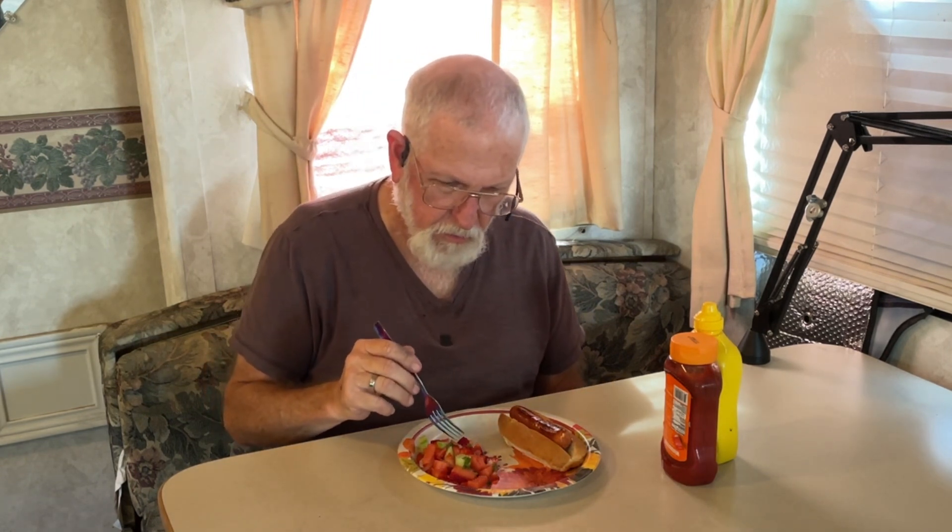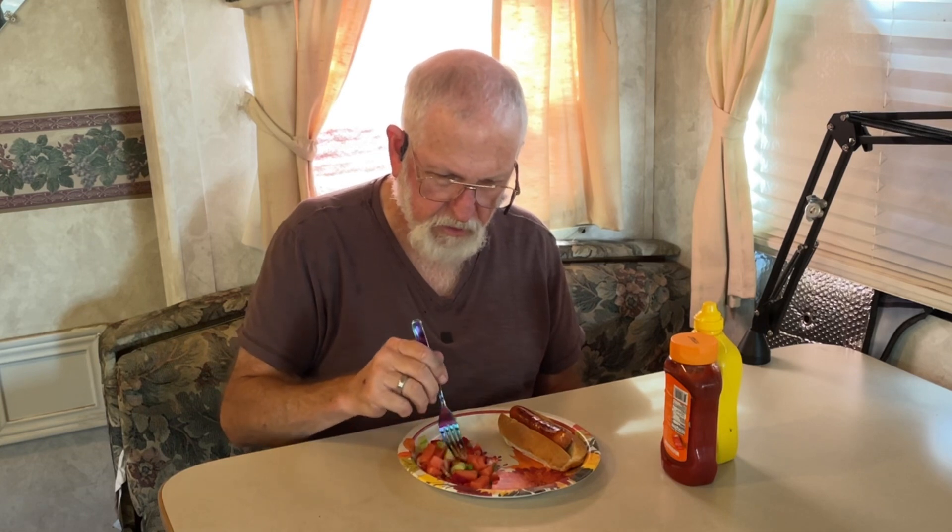Dave is getting ready to try the cucumber strawberry salad. Rounding out the meal is cheddar sausages. Dave needs a fork — it's right over here. Dave has a fork. He could use his fingers, but... Cucumber strawberry salad. Looks like it has watermelon in it. It does have watermelon and onions. And some green stuff.